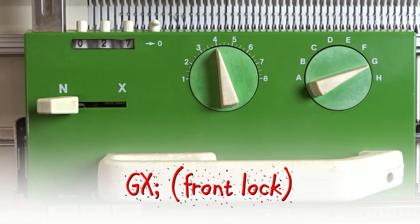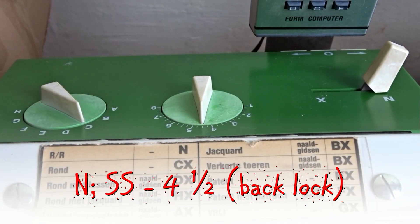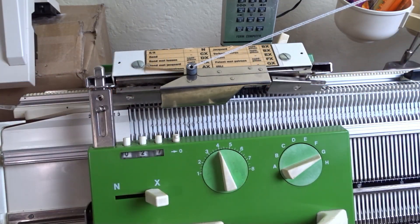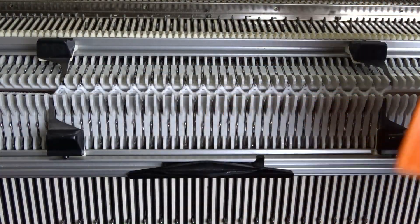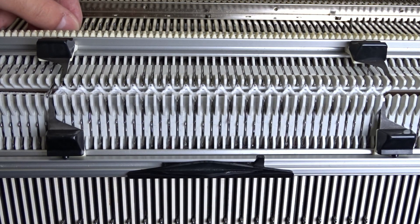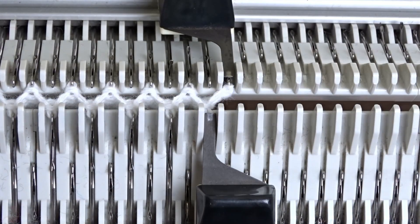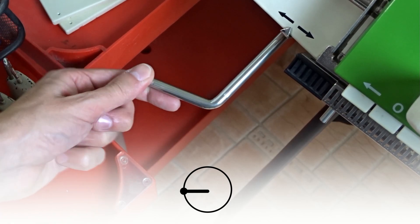Set the front lock to GX and increase the stitch sides to 4.5 on the back lock. Remove the orange strippers and insert the black ones. Raise off 40 needles on the back bed. You can see the needles up close.